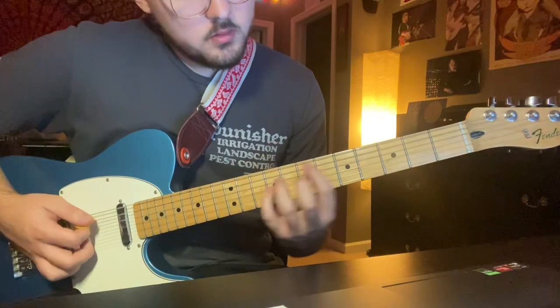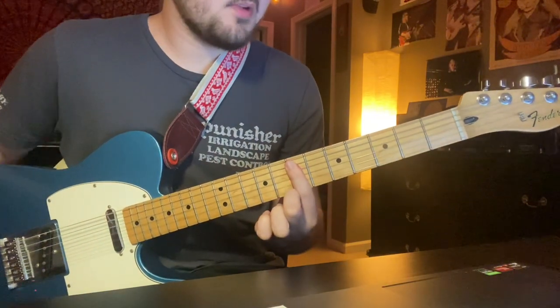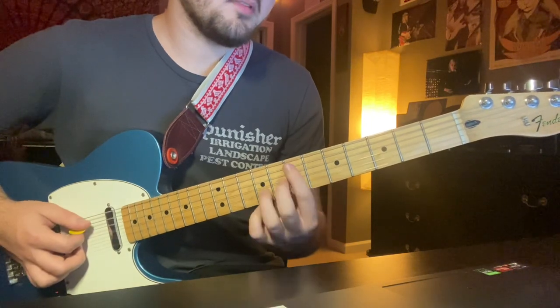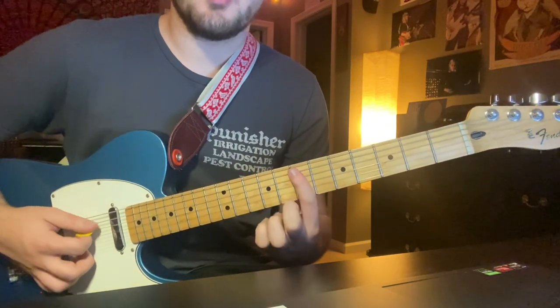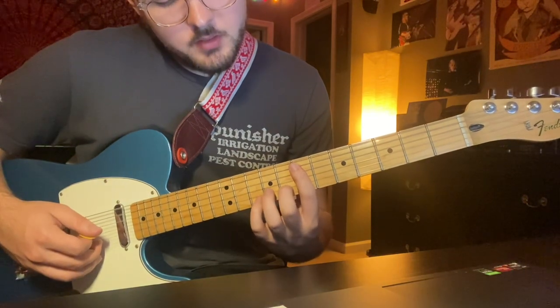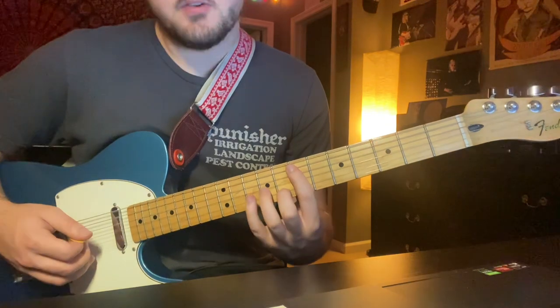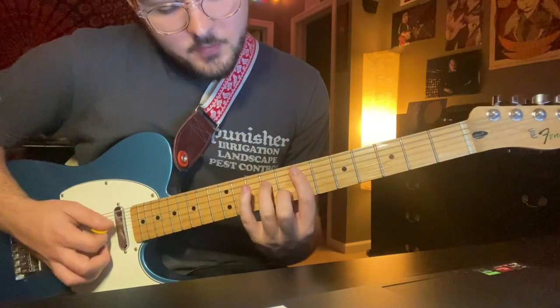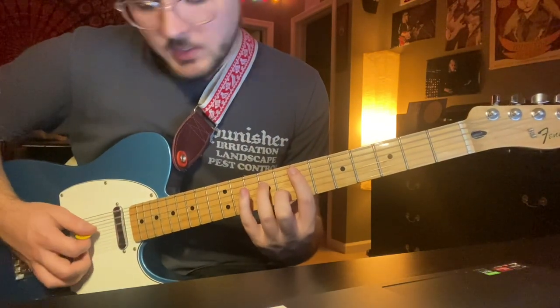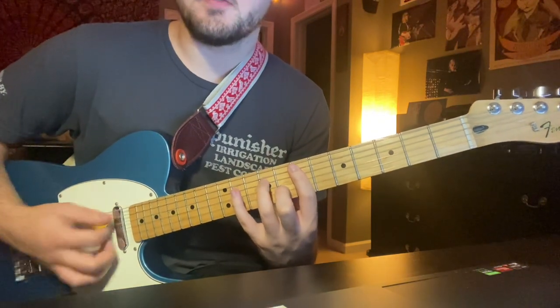Starting from there, you're going to bar from the 5th string on the 7th fret. Your middle finger is going to go on the 8th fret B string. And your 3rd finger is going to go on the 9th fret D string. So it should be barred with those two notes fretted.